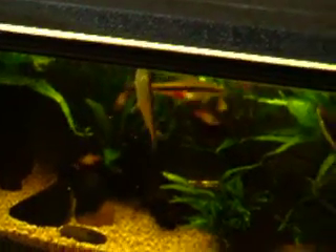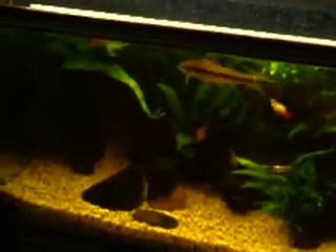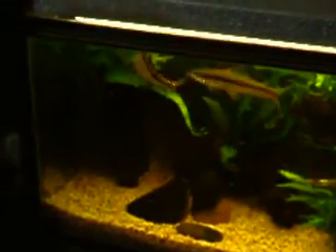So, if you put Siamese algae eaters in your aquarium and you want to see them out and about like this, make sure that they have a decent number of top-swimming fish accompanying them. Otherwise, they'll go into hiding and you'll never see them.